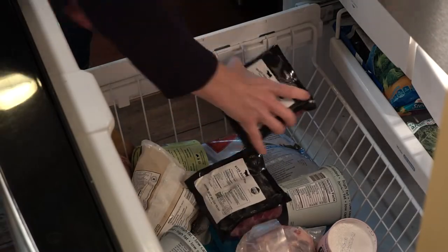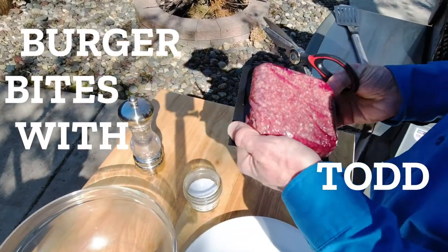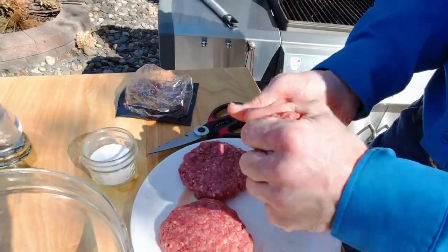Welcome to the next installment of Burger Bites with Todd. In today's video, we'll answer the question: how do I make sure my burgers are as juicy as possible?